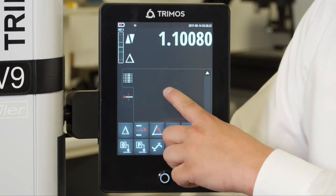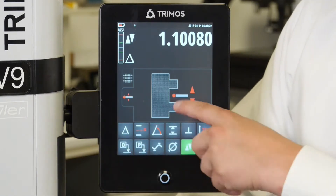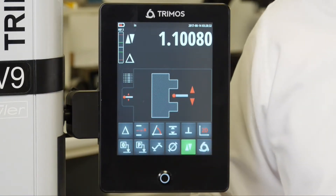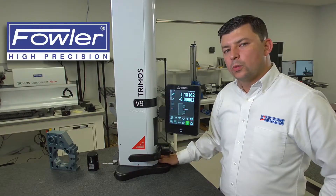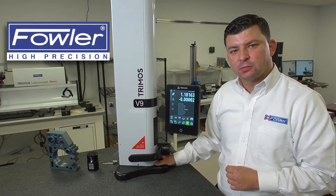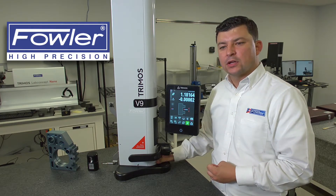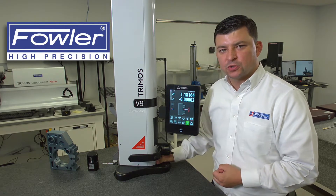We will also see a series of measurements that will fill in our buffer with the option to toggle to a graphical representation of the function that is taking place. We also have a force gauge on the top left hand side of the display. This is going to inform the operator when they have achieved the proper amount of measuring force to trigger the measurement.